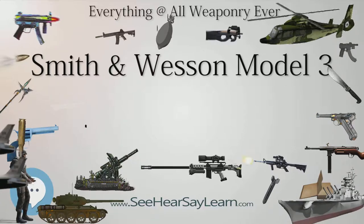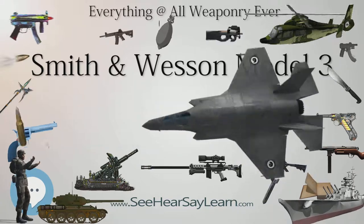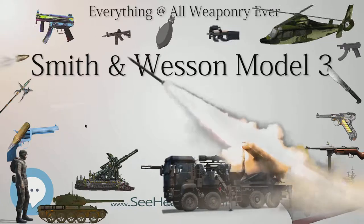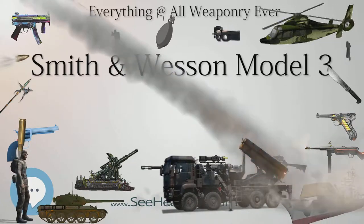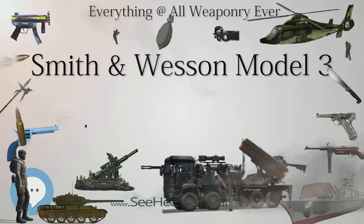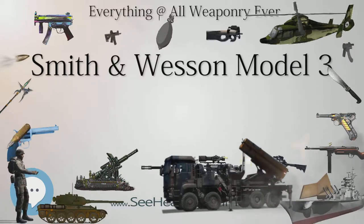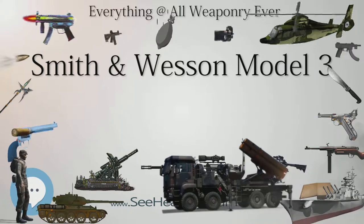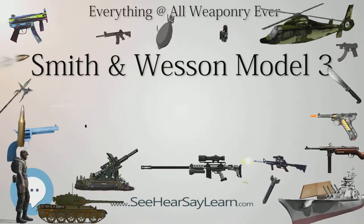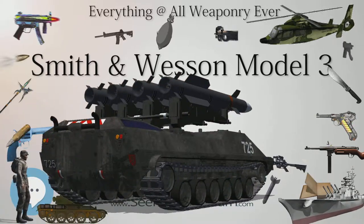Smith & Wesson nearly went bankrupt as a result of their Russian contract production, as the Imperial Government assigned a number of engineers and gunsmiths to reverse-engineer the Smith & Wesson design, and then began to produce copies of the revolver both in their own arsenal at Tula and by contracting manufacturers in Germany and elsewhere in Europe. The Russian and European copies of the S&W Model 3 revolver were generally of very high quality, but considerably cheaper than the S&W produced revolvers.